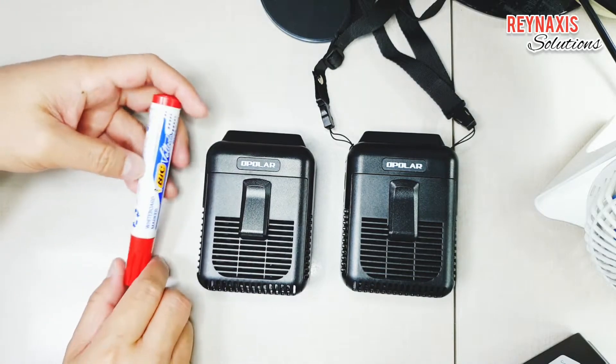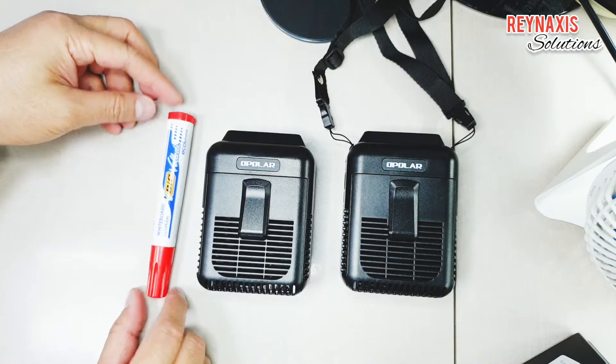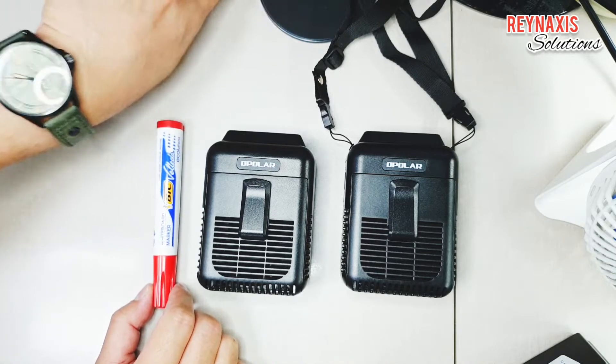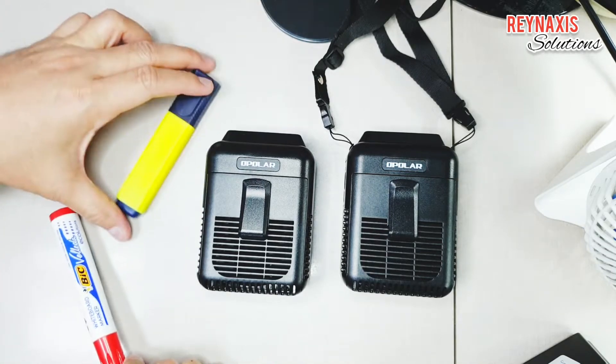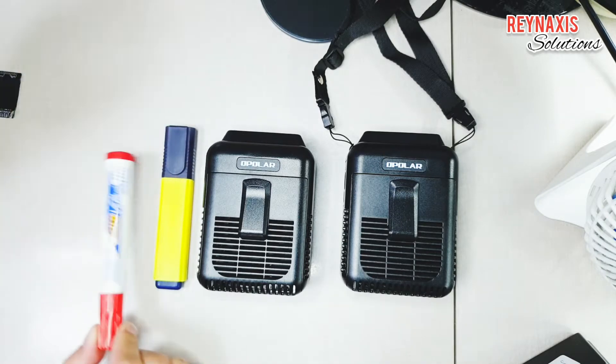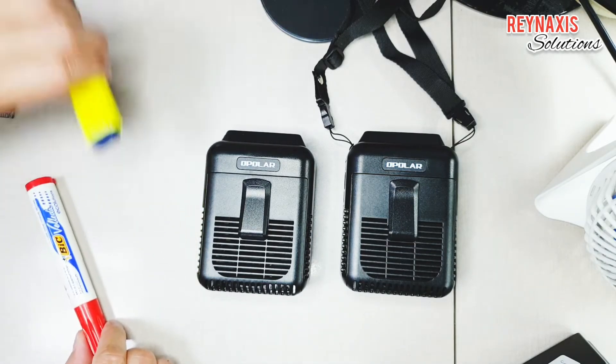If we compare it to a whiteboard marker, it's a bit smaller. But it is about the same size as a highlighter.